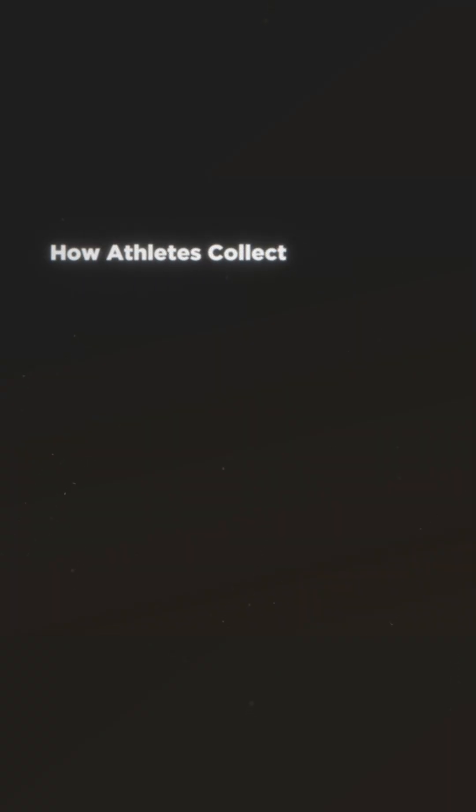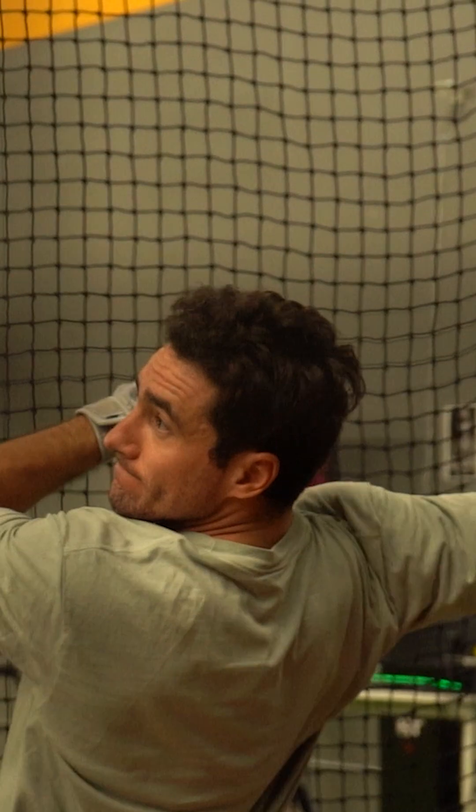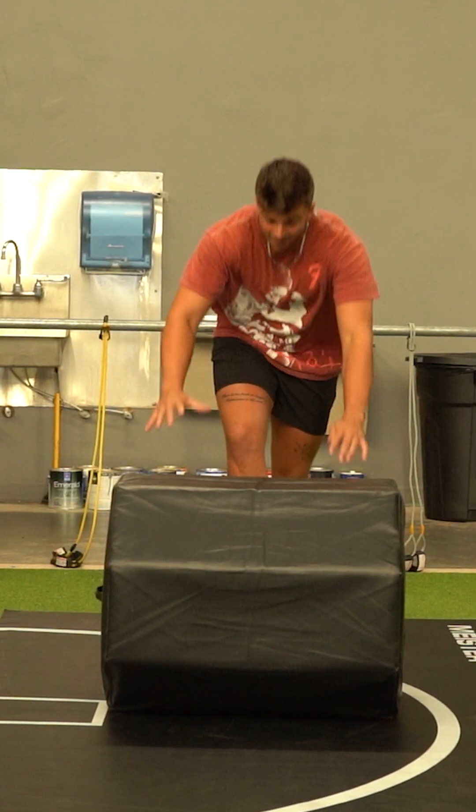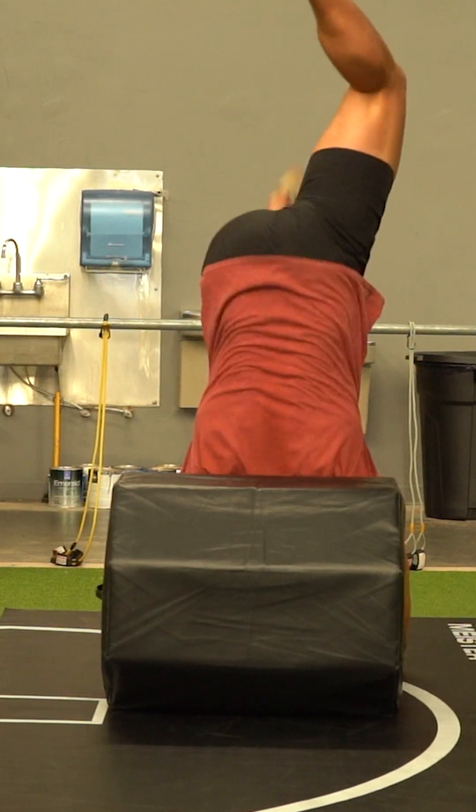It's also important to consider all of the ways that elite athletes are collecting information. Visual information caused by visual flow of how far things are away and how fast they're getting closer. Audio information that lets the hitter know how cleanly he squared up a ball. Vestibular information that uses the water in an athlete's ears to let them know where their head is relative to the ground.